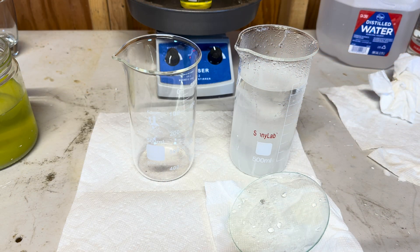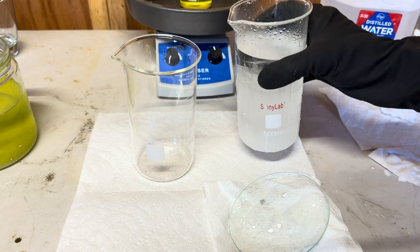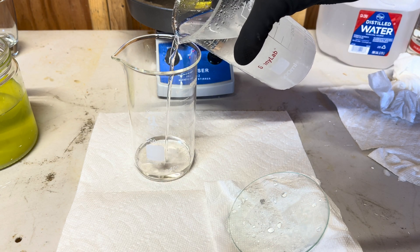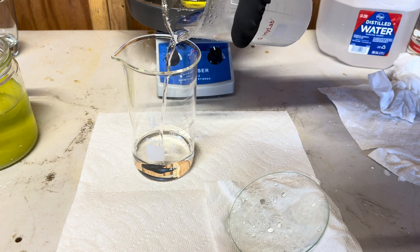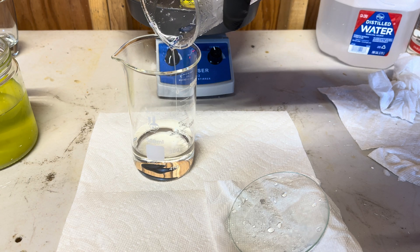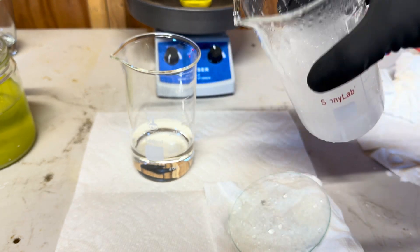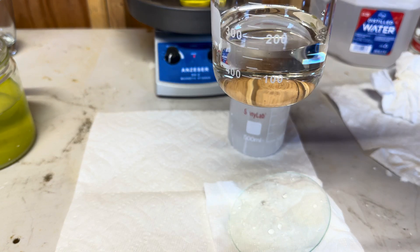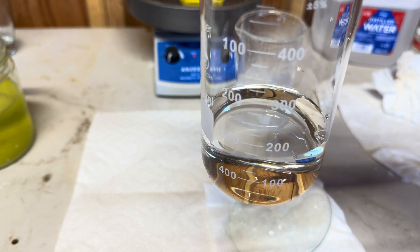It is now morning and I am going to pour our fresh nitric acid into our other beaker so we can use it for our projects. We poured out our nitric acid successfully without pouring much of the crystals into the new beaker, and we now have about 175 milliliters of fresh nitric acid.